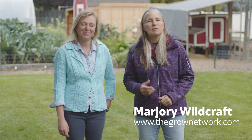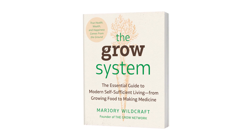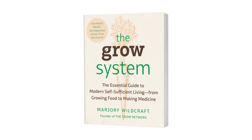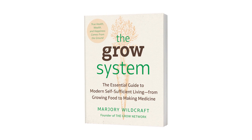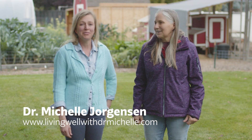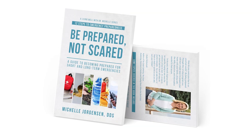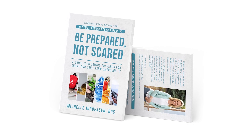Hi, I'm Marjorie Wildcraft, founder of The Grow Network and author of the book The Grow System: The Essential Guide to Modern Self-Sufficient Living, From Growing Food to Making Medicine. And with me today to teach you a little bit about modern self-reliance is Dr. Michelle Jorgensen, founder of Living Well with Dr. Michelle. I've written a book called Be Prepared, Not Scared, and I'm really excited to share some of the things from this book with you.